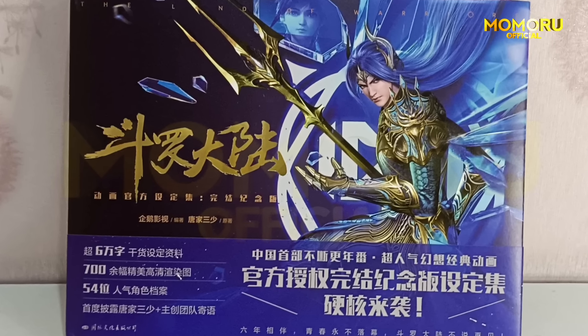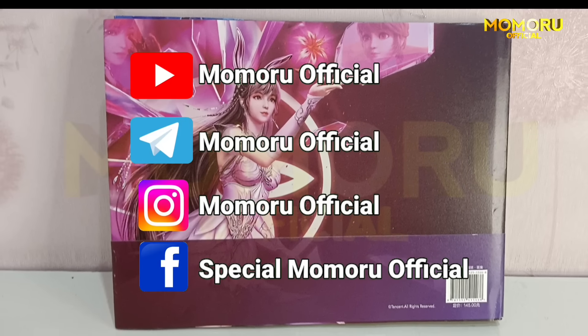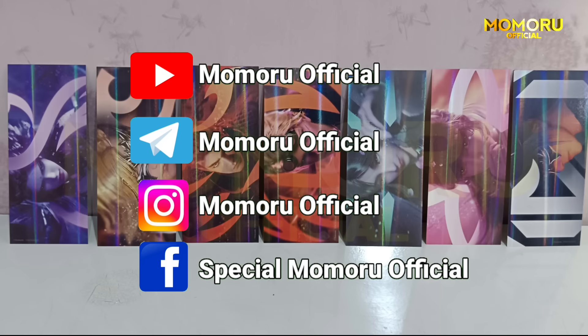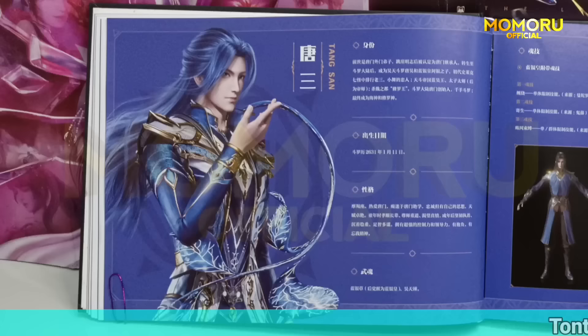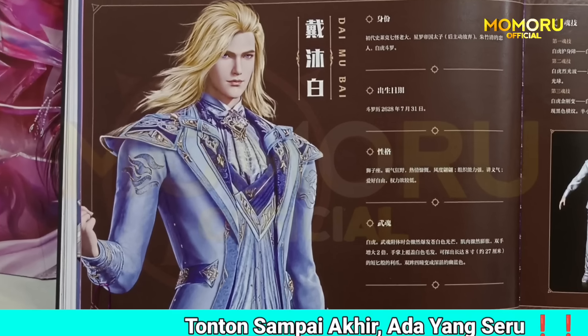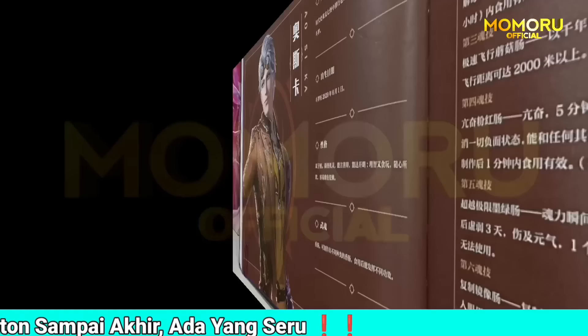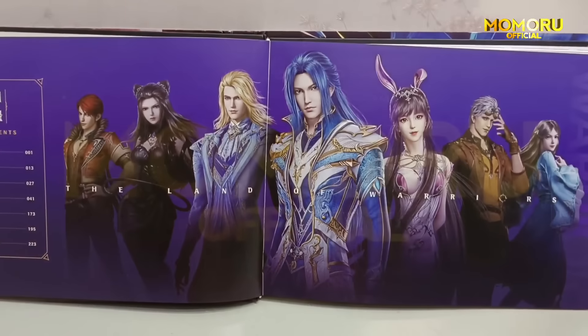Oke guys, jadi itu semua review kita kali ini untuk buku koleksi Soul Land yang pertama. Seperti biasa, jangan lupa join kru Facebook dan juga Telegram kita ya, linknya seperti biasa ada di pin komen. Kalau gitu, mau mocau dulu. Sampai jumpa di konten fakta menarik selanjutnya!